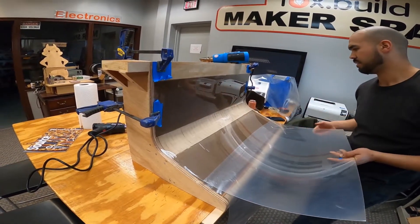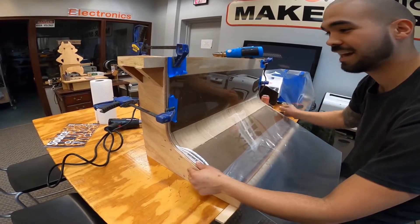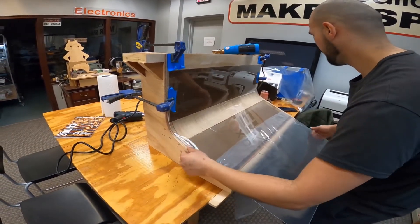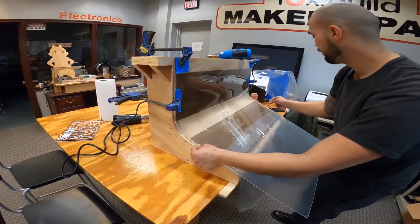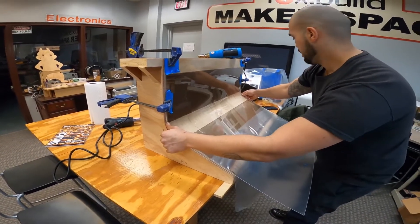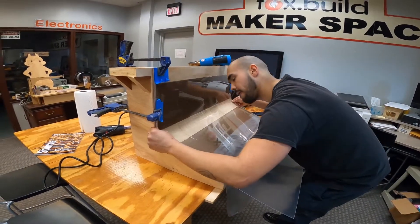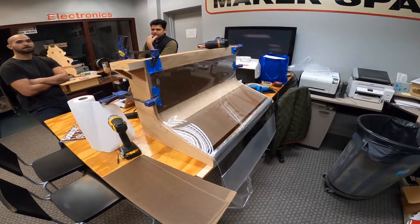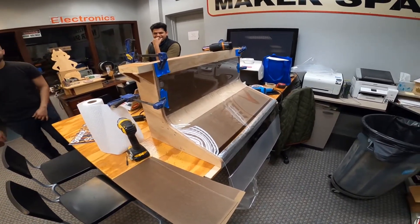Yeah, there you go — look at that. It's staying nice, so that's gonna stay there. What I might do is just get some screws here to hold it down, and then I'll do this other curve, follow it in there. And here it is after all the heat's done — nice, oh yeah.